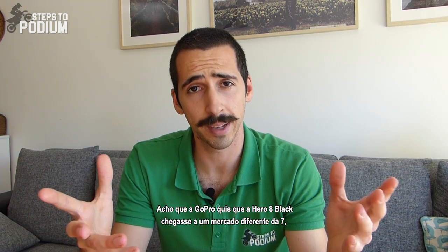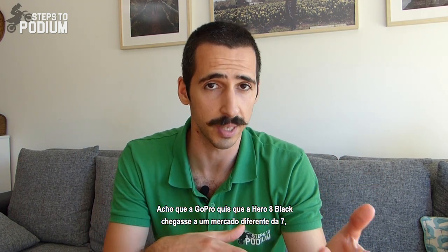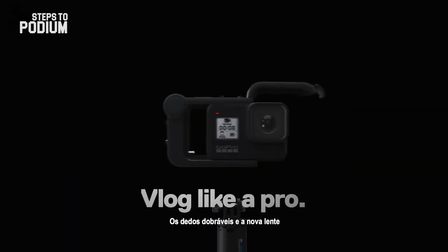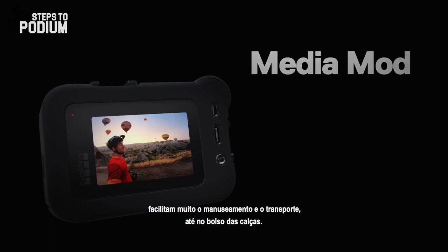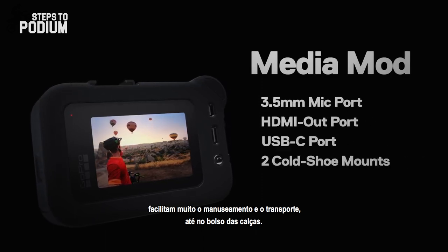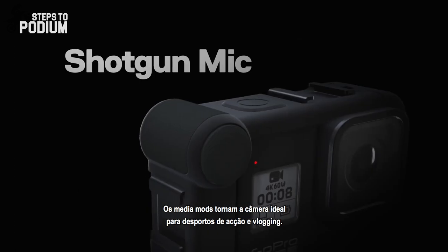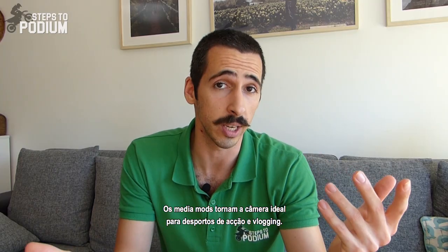I think GoPro wanted the Hero 8 Black to steer in a different direction than the 7 — more into the vlogging market. The fixed lens and folding fingers make it way sleeker and easier to store, even in your pocket. And the upcoming media mods stamp it as the go-to camera for action sports and vlogging.